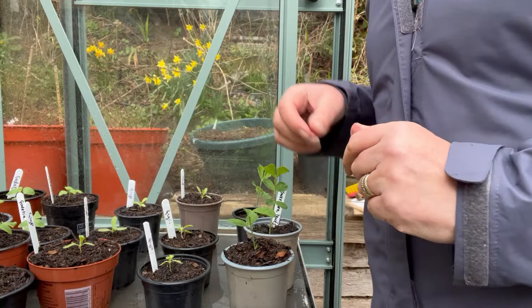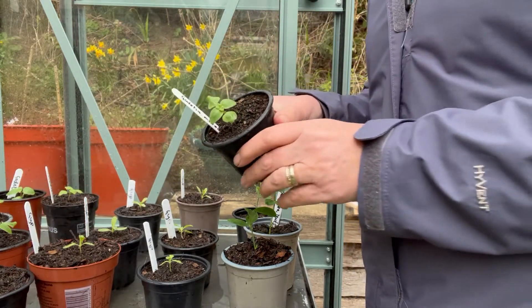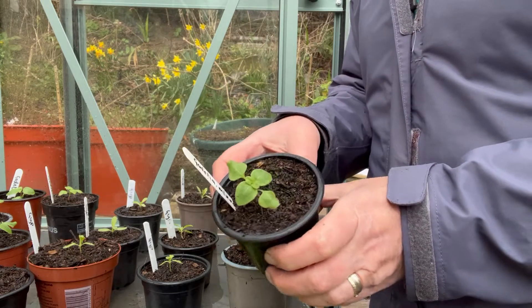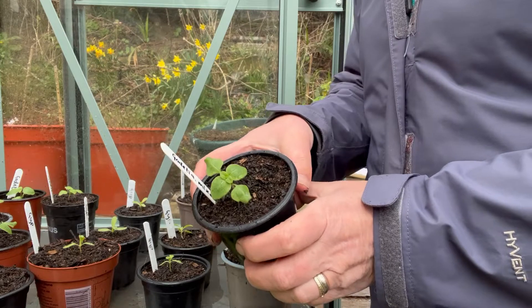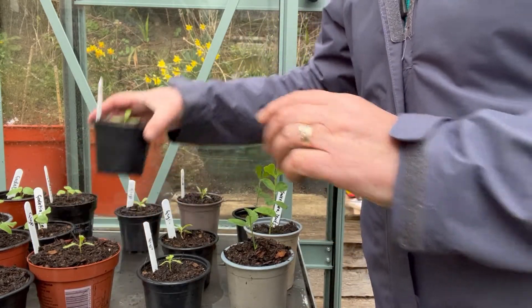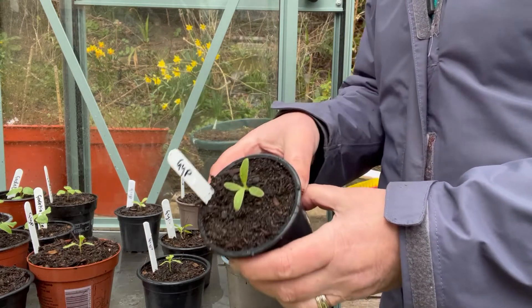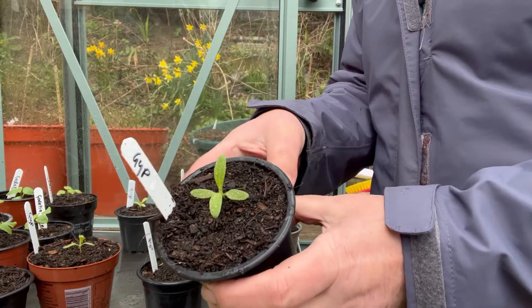About 10 days ago I pricked out the gadisha and that's looking good. I think we're going to have a lot of flowers from the gadisha. And then also the gypsophila, which was very small at the time — I pricked that out again about 10 days ago and they're doing really nicely. They're getting very strong now so I'm pleased with those.